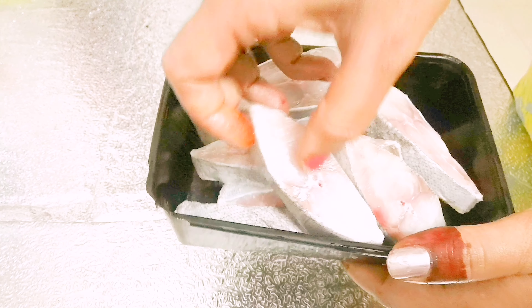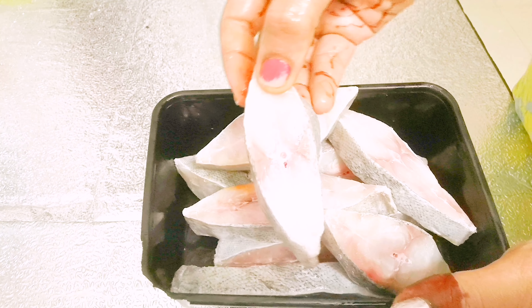We have a white pomfret. It has a lot of medicinal values.